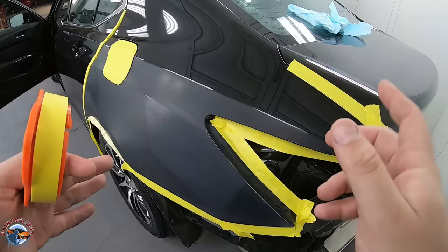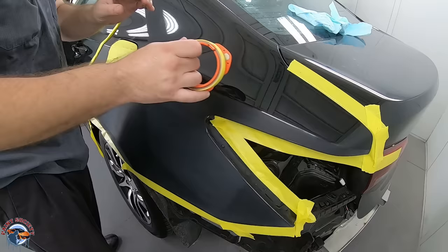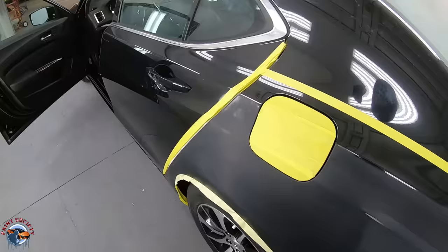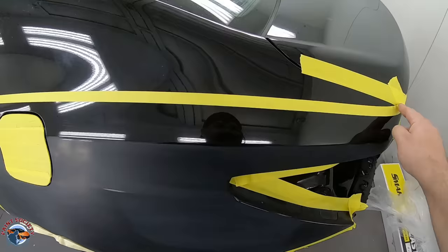We're going to start off with the last piece of masking tape that will be on the car when we're all done. We're going to have that about three or four inches above where our break-off line is. This is our last piece of tape that our plastic will be stuck to. So let's put some plastic over the car now.